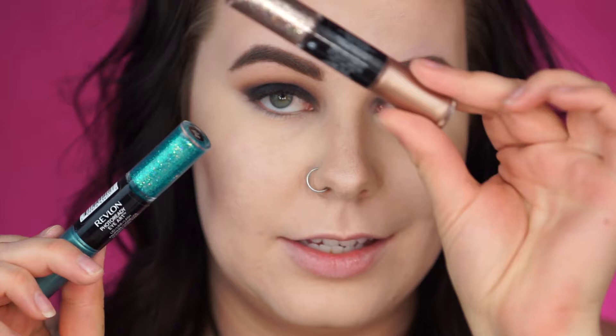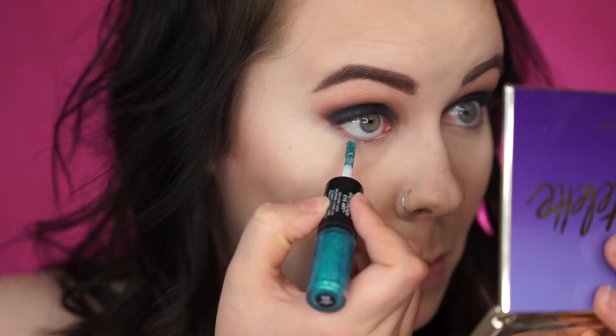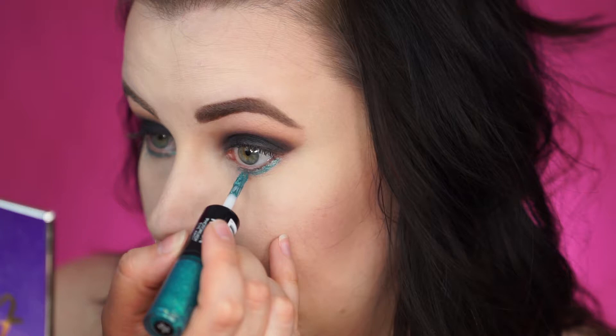Now before I do my blush and highlight, I'm going to use these — I talked about them in my last video. These are the Revlon Photo Ready Eye Art. I haven't used this color yet, so I'm pretty excited. I'm going to be taking the sparkly side and putting this under my eye for a little unexpected pop of color. I'm going to put the cream under it first, and then the glitter on top — the two together. I'm going to scrape off most of it so it's just sitting at the tip and I can really control where it's going. By the way, this is in the color Green Glimmer — although this looks more blue to me, maybe like a teal. I'm going to give that a little second to dry before I put the glitter on top.